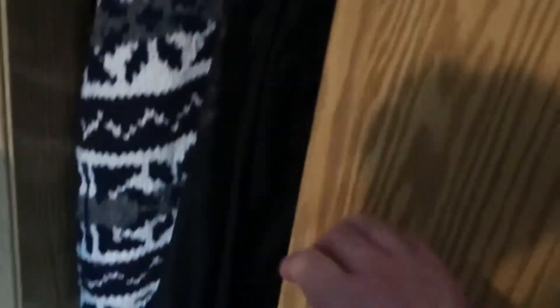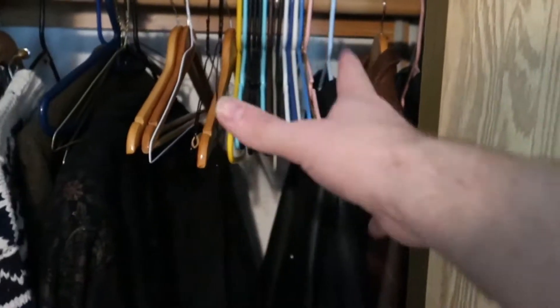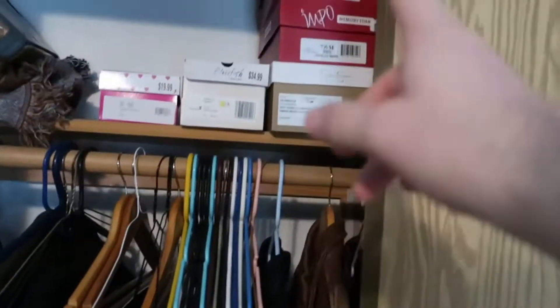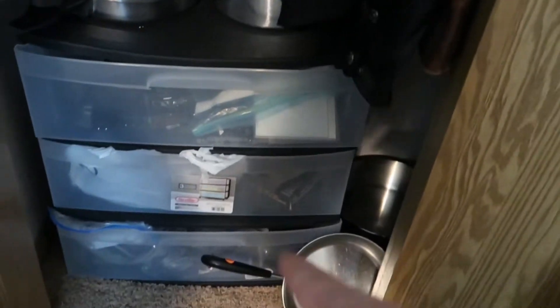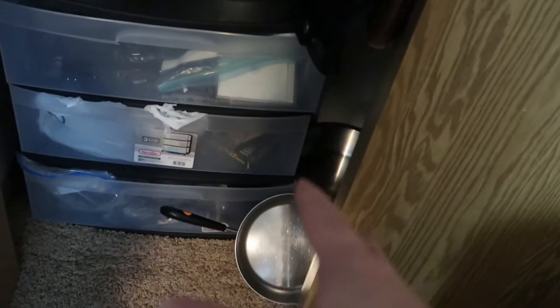I also have a closet here. I pretty much have jackets hung up in here, shoes up there, blankets, and I've also got pots and pans on top. This bin right here is basically electronics that I need to do research on, or maybe stuff I'm going to bundle up one day and sell as a big electronics bundle — like old cell phones that aren't worth much on their own.